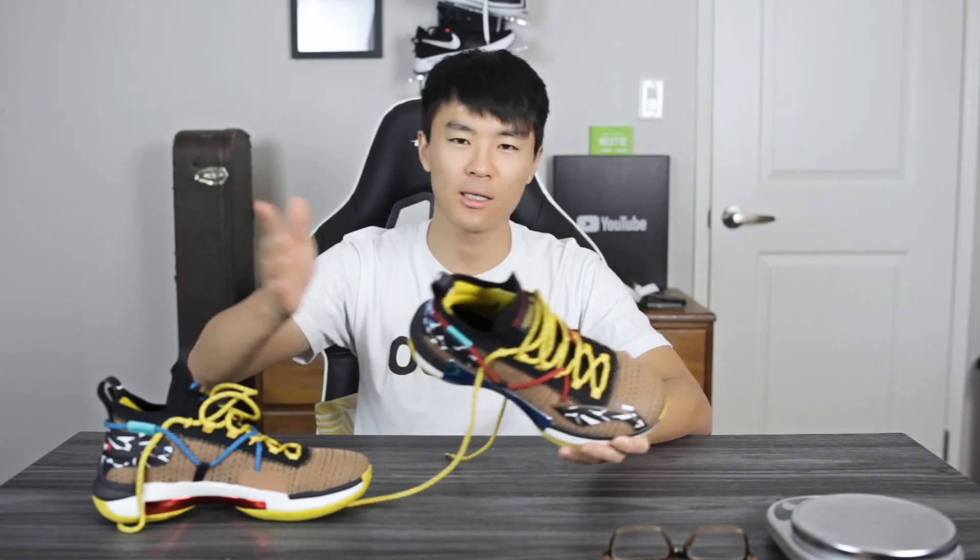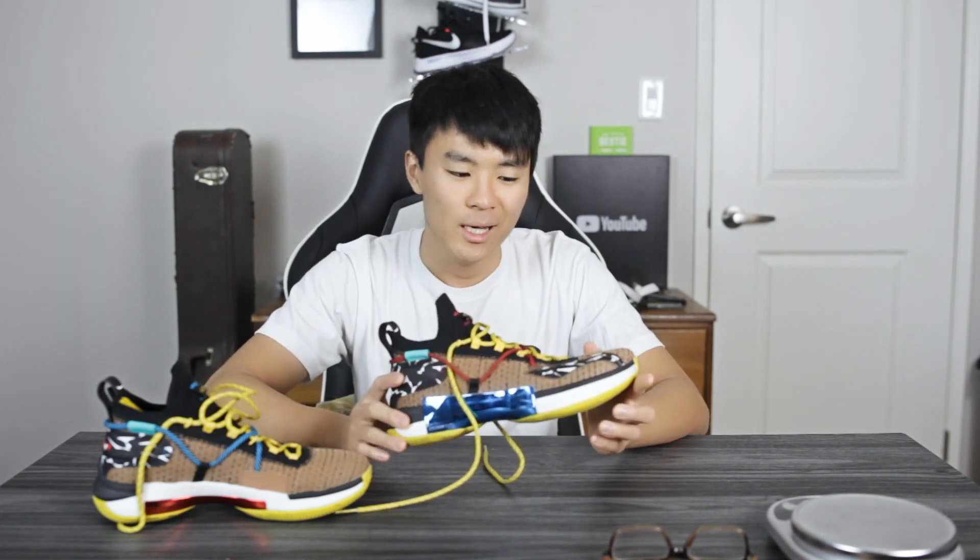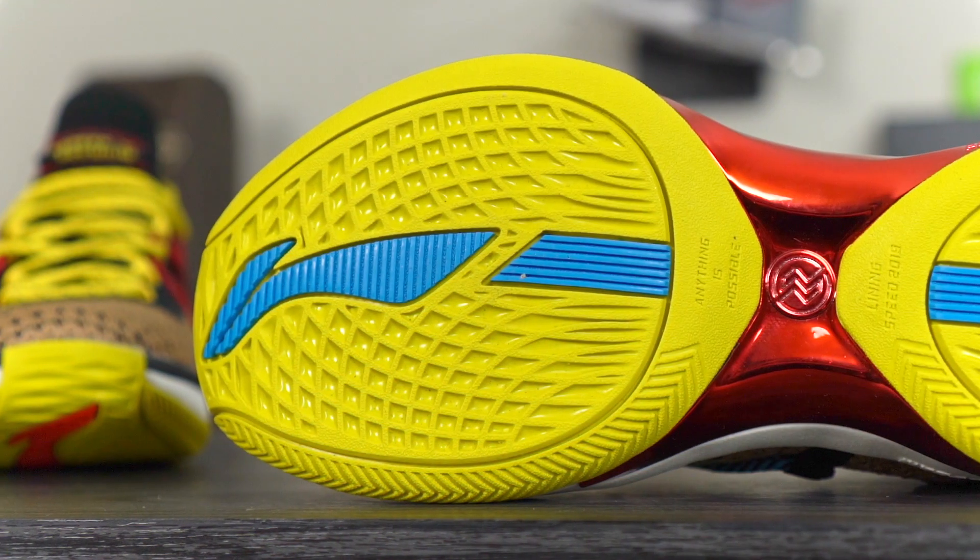He wears this shoe and the Ushuai 13 Premium — he kind of switches it up. So this is kind of like CJ McCollum's shoe, but not really. It's not a signature shoe. Anyway, let's get started with the traction.